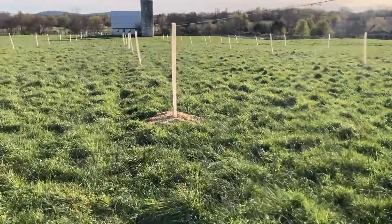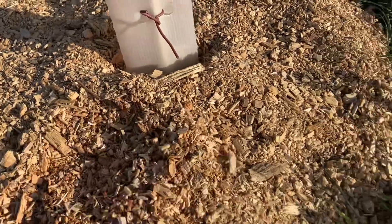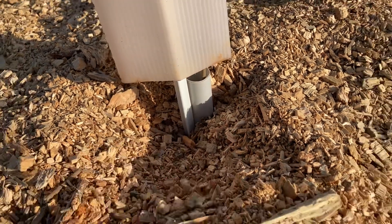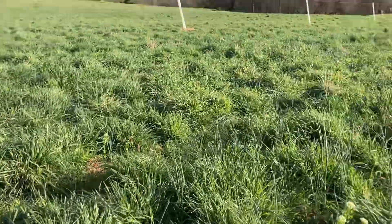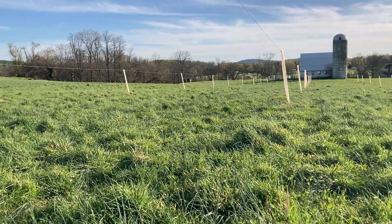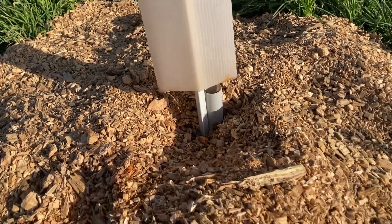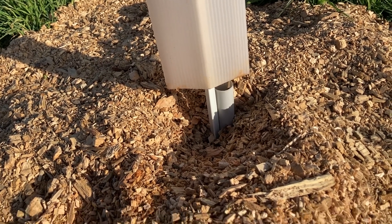Let me show y'all the basic hardware. You mulch around the trees as the last step. We augured our holes for these trees — we're farmers, we like saving time. The soil was soft in spring, and it took me just a little over an hour to auger holes for almost 50 trees. I augured the holes a little deeper than needed, then backfilled some dirt — I didn't want the trees sitting in a hole — and then put the trees in.